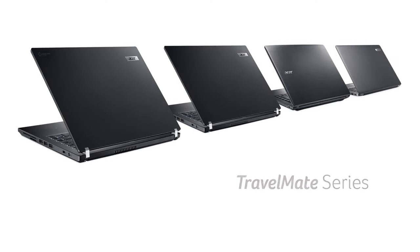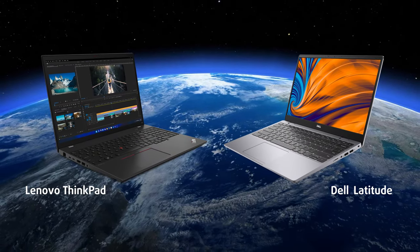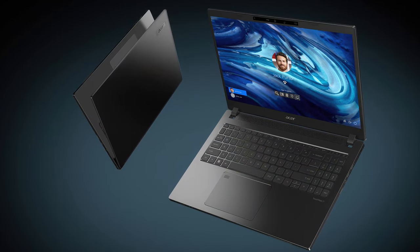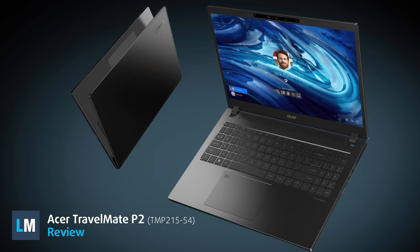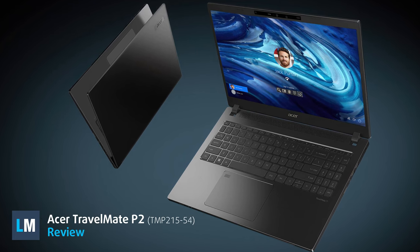The Travelmate series from Acer brings quality machines that often get overlooked in favor of Lenovo and Dell and their ThinkPads and Latitudes. We are of the opinion that Acer simply needs better marketing to increase the popularity of its brands, as we think the Travelmate P2 that we have here is primed and ready to take on the competition.